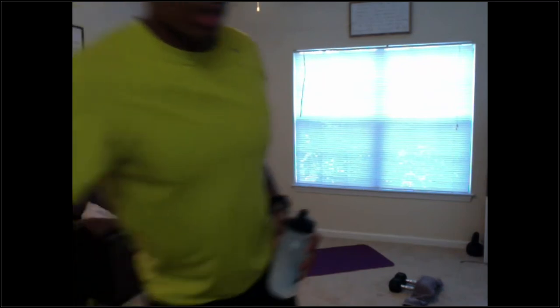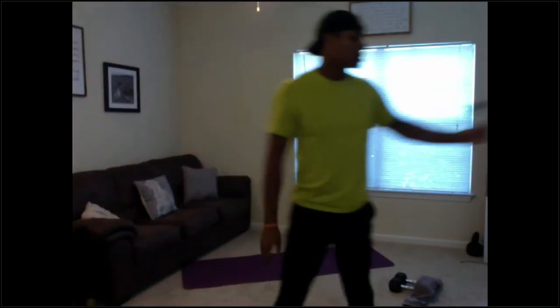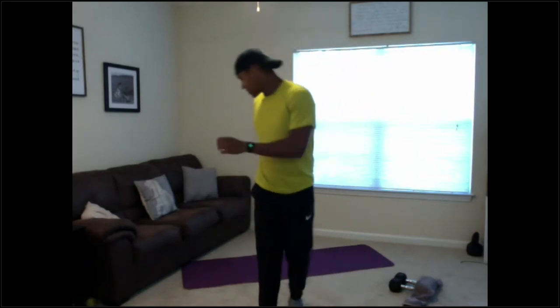We're going to go ahead and get things started. You don't need anything for warm-up — about 10 minutes, maybe a little bit less. Find a place on your mat. We're going to start with our normal 20 jumping jacks, 20 seal jacks, and body weight squats, and we're going to do a little extra after that. Let's get our feet together, hands at your side — 20 jumping jacks.